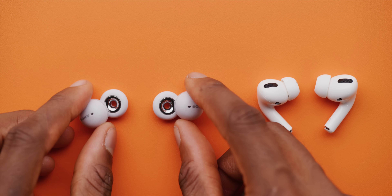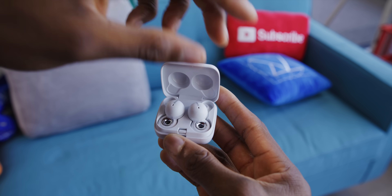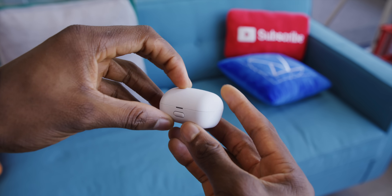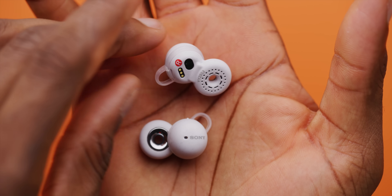These might be the strangest but coolest earbuds design I've ever seen. These are called Sony LinkBuds. They're brand new — you might have seen me tweet about them the other day. Right away you can tell they're pretty different from normal earbuds. You're seeing things correctly: the earbud is a circle. The part that actually goes into your ear is a circle.